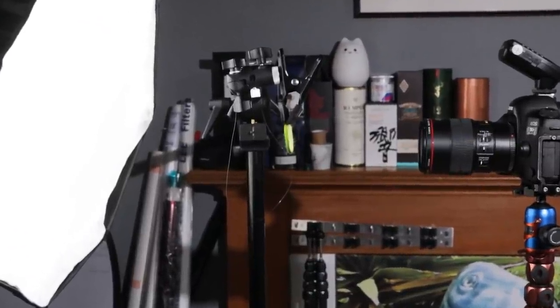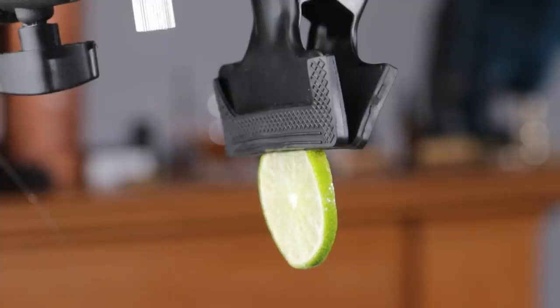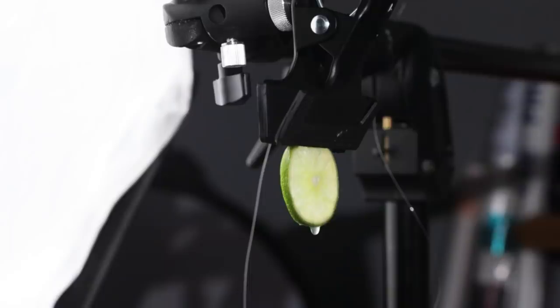I'll take you through the setup. I've got my Canon 5D Mark IV with a 100mm macro lens. A thick slice of lime is held in a clamp in front of my LED light. On the front of that I've got my softbox, but I'm actually using that LED light and softbox as the background — I'm going to be shooting through the lime. A middle slice of lime is basically transparent or at least translucent, so the light completely penetrates it.